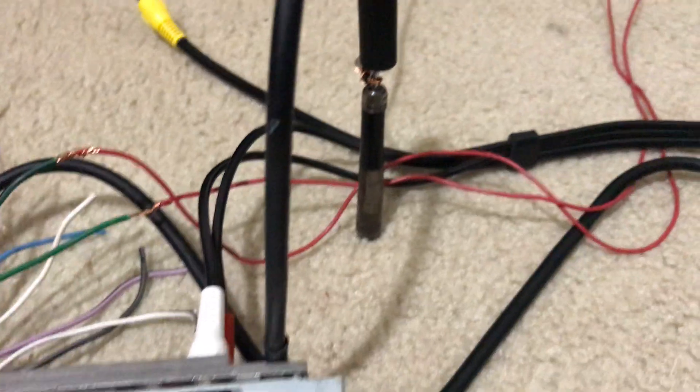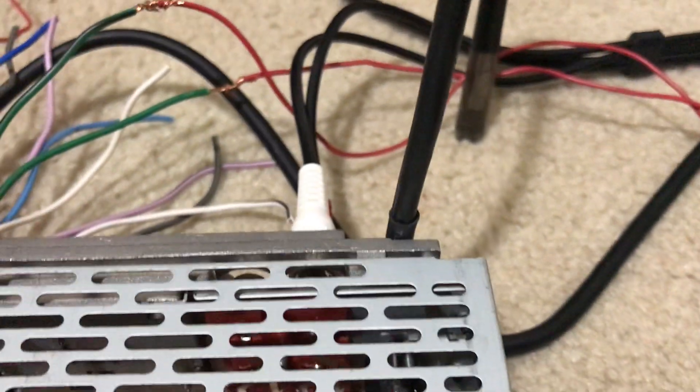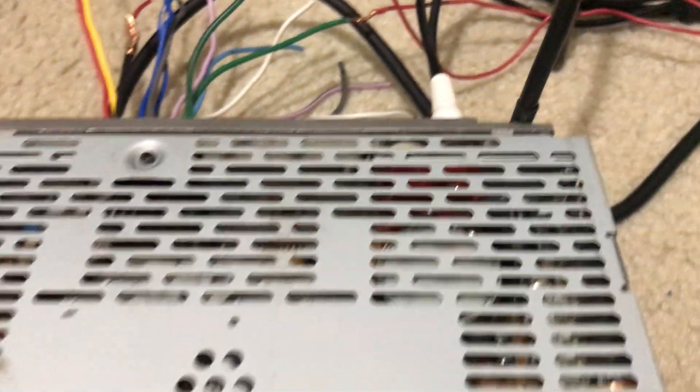That's what I'm using for an antenna right there. I just got a long wire connected to that little screwdriver into an adapter going into the back of the antenna jack on the head unit.